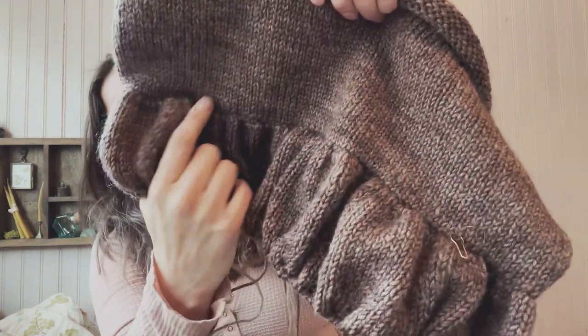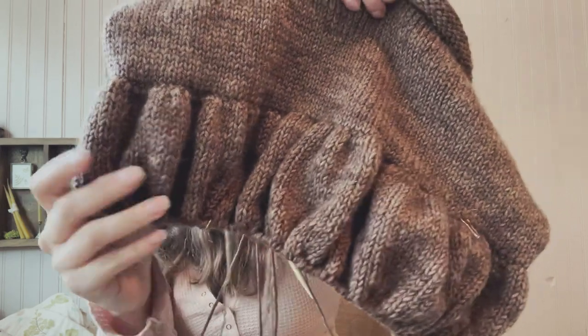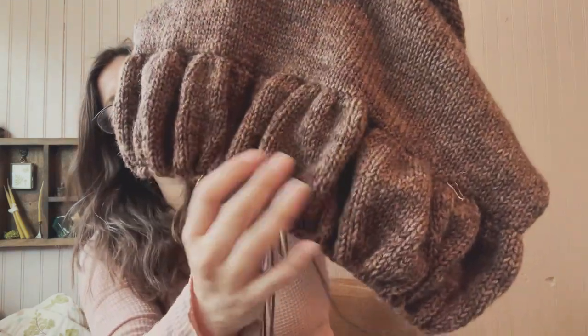The first yarn that I used was slightly lighter than this new yarn I just purchased. It's really hard to see, but there's kind of a line somewhere in here, and I think it's going to look totally fine.